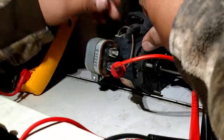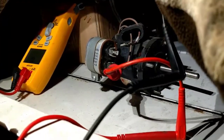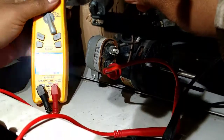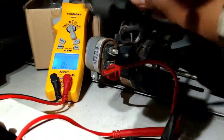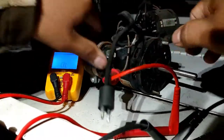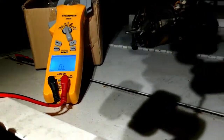I wonder if maybe I'm doing it wrong. No — it took from one leg, see that, from one leg. Yeah, from one leg I get OL, and from another leg I still get OL. Okay, so that's the other motor. So we know those two are bad.